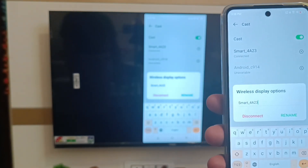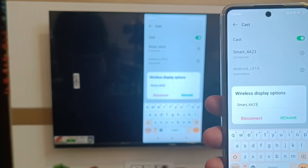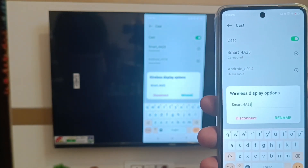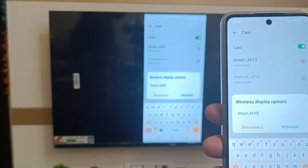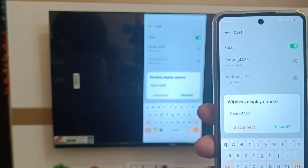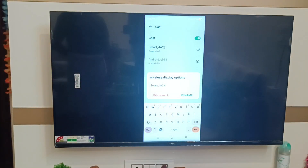Hello friends, welcome to our YouTube channel. In this video I'm going to show you how you can disconnect the cast feature in your Infinix device which you have connected to your TV. Before watching this video, if you have not subscribed to our YouTube channel then subscribe to it and like our video.